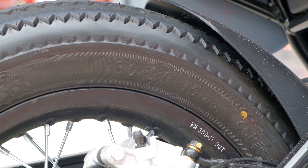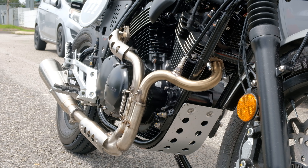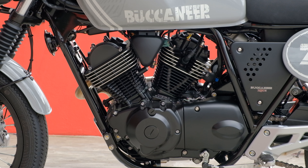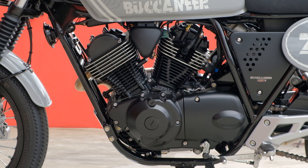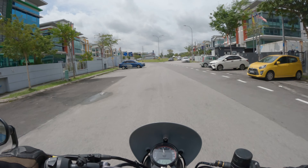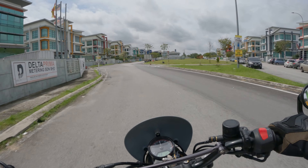You also get bar-end mirrors as standard, LED turn signals and rear brake light, as well as a set of zigzag tires on spoked wheels. These tires are from a Chinese company called Tim Sun, and the Buccaneer runs 17 inches in the front and 15 inches in the back.